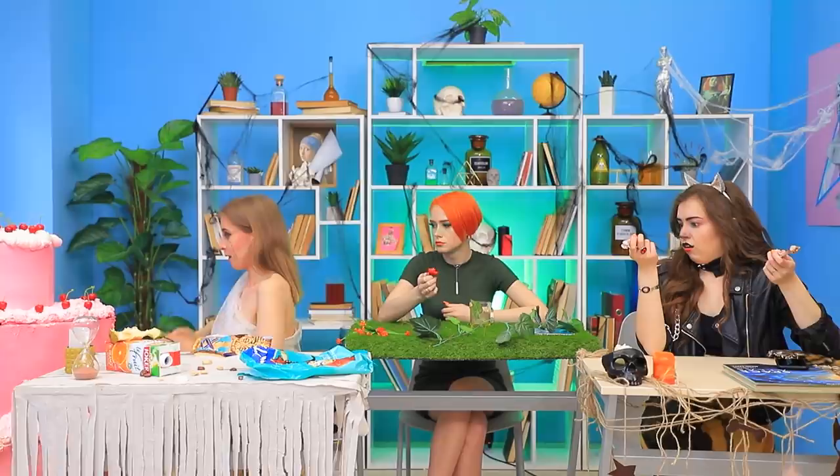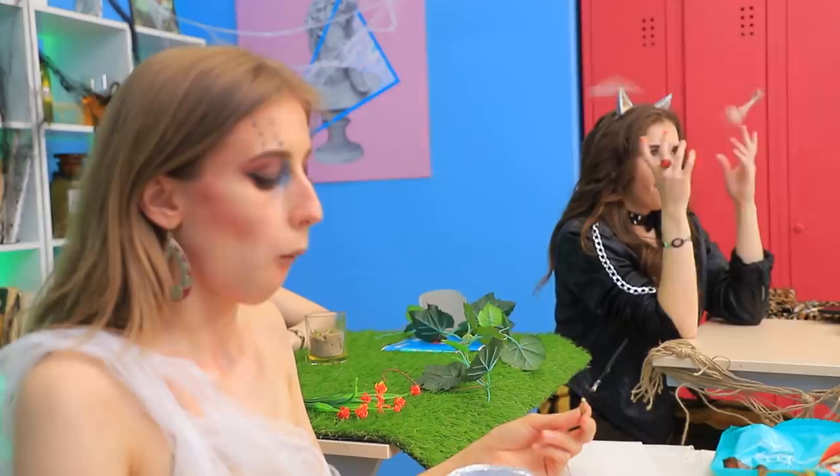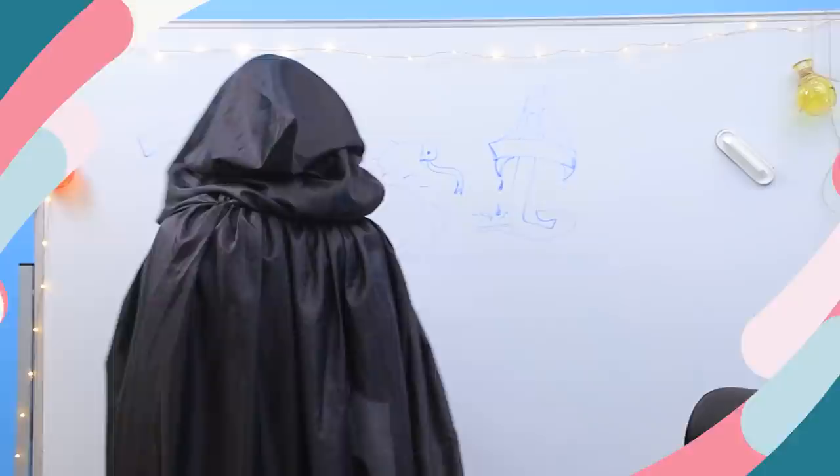Mummy, how are you going to eat all that? The secret is simple — mummies eat and don't gain weight! Good genes!